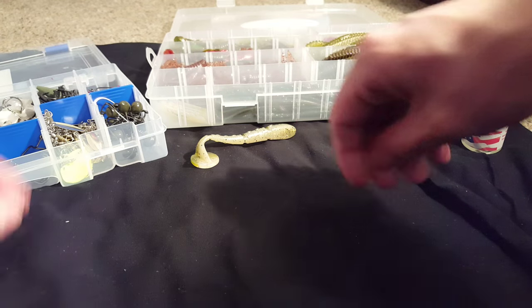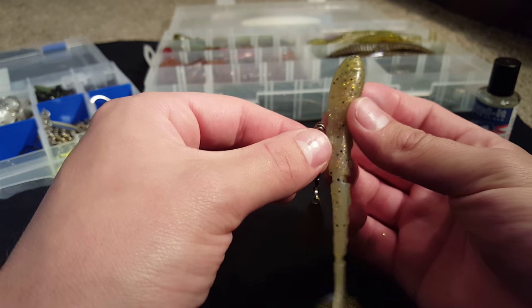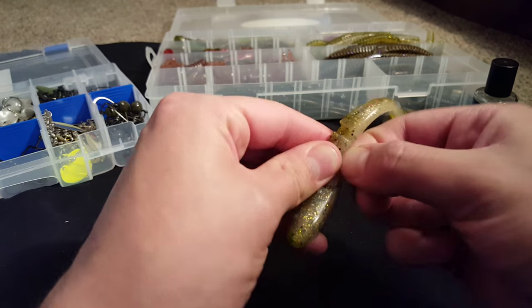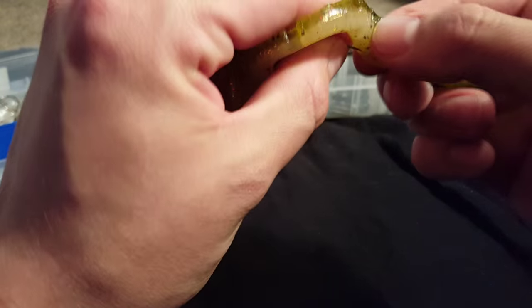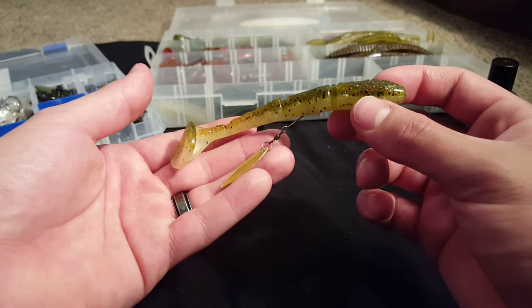For swim baits, this is a belly blade. You can find them on Tackle Warehouse — I forget the exact name, but it will pull right up on there. You're just going to want to screw it underneath the swim bait. Just like so, and then you'll have a blade underneath your swim bait. Again, you're going to want to fish it weighted, not weightless — that's the best way to fish these when you've got a blade underneath there.